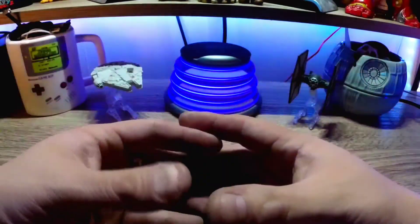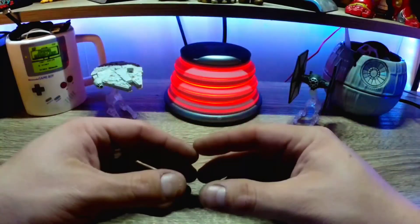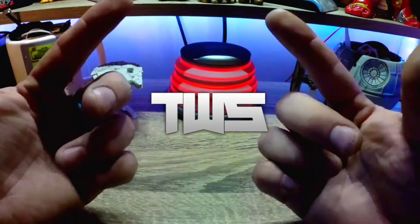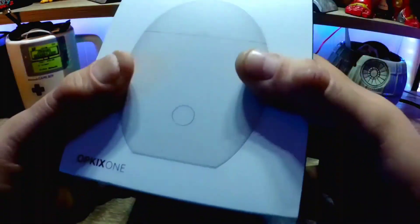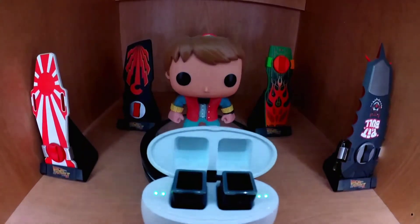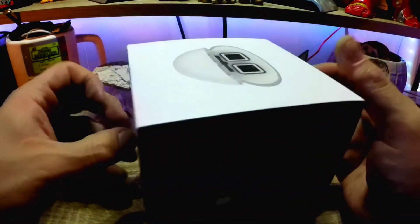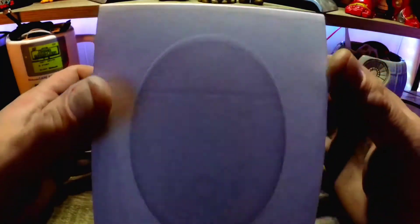What it do guys, and welcome back to the Review Block for another unboxing. Today we've got the Opkix One action camera. This is going to be the new GoPro killer.